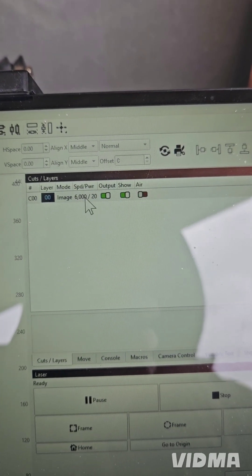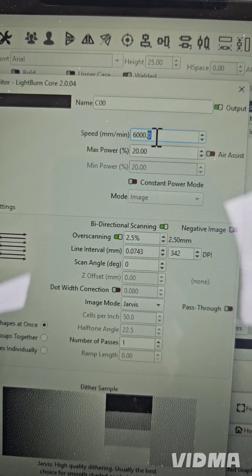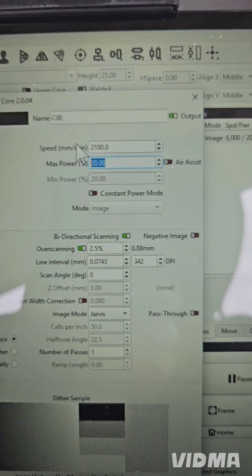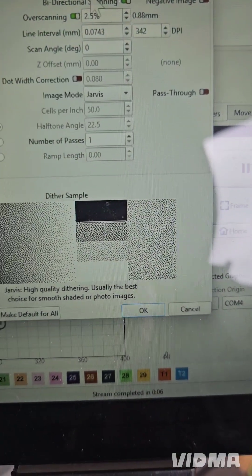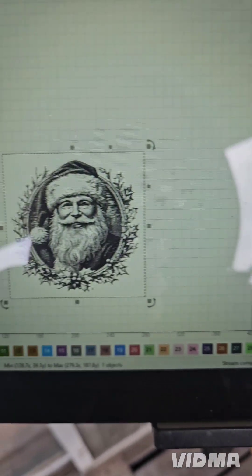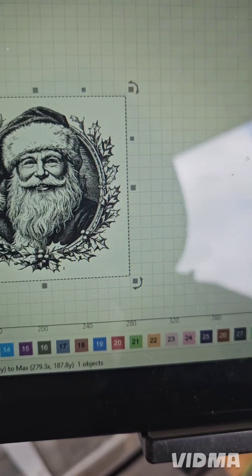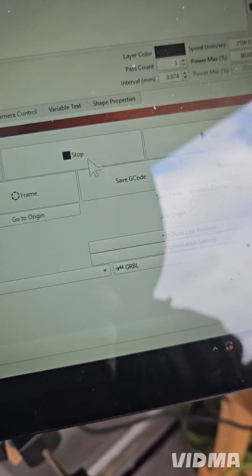I don't have air assist so I'll turn that off. Double-click here — I'm gonna double-click right in here. Speed: 2100, Tab, power: 80%. Okay, that's how it should look when we get through with it. Everything's good — I'm gonna go ahead and hit start.